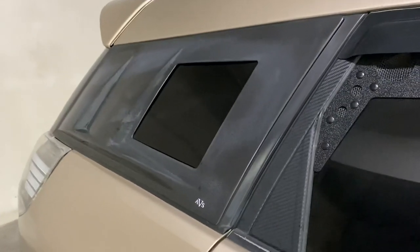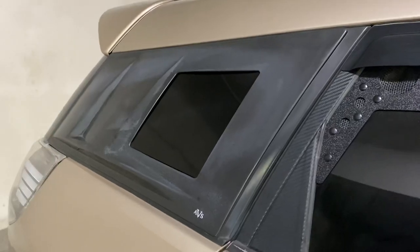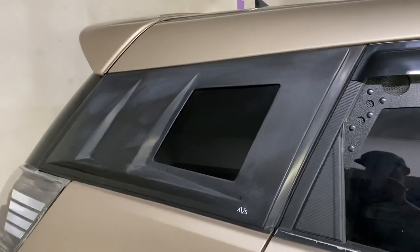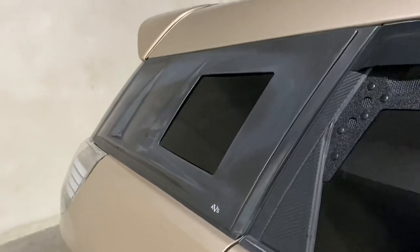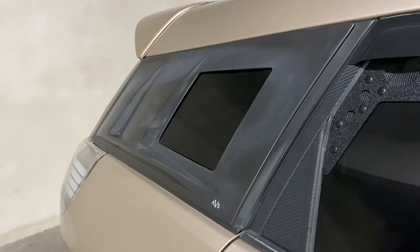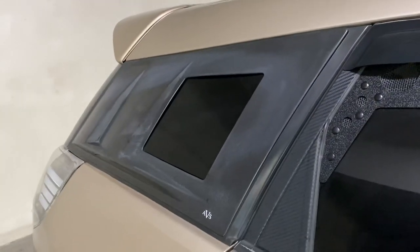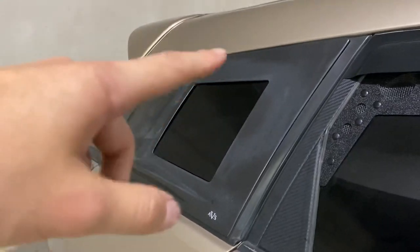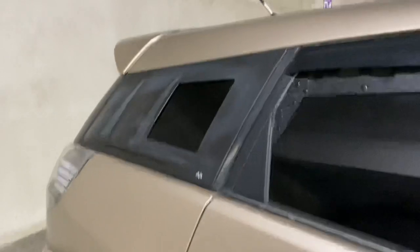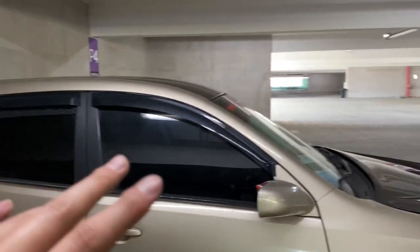These are the AVS Arrow Shades — discontinued for who knows how long. I got super lucky on eBay back in January 2020, $80 for a pair. They do create more of a blind spot, but at the same time you do have a little window to use. They just look great and run complete with the whole visor setup.